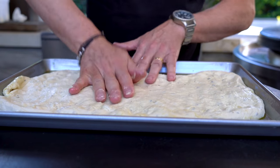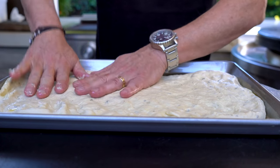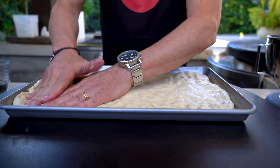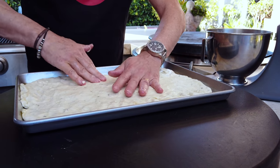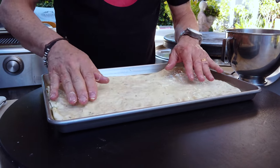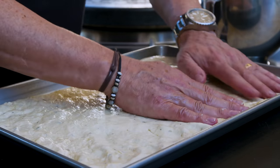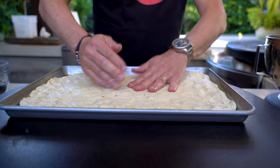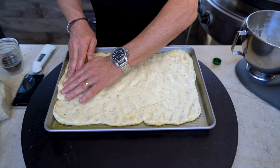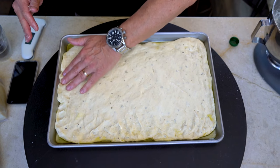Have you voted for us for the Shorty Awards yet? You can vote every day. So now this is going to rise. If you don't exactly make the edges everywhere, you're going to be okay because it's going to grow. But you can see what you're getting, and you can also see the flecks in here — I can smell the garlic right here. The oregano is making a difference. You could put red pepper flake in here, anything you wanted. Spread as evenly as you can — if you get this much coverage, you're going to be in great shape.